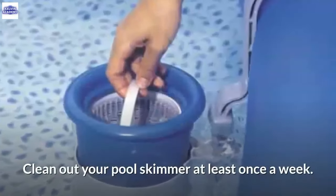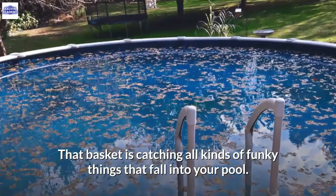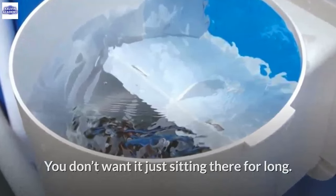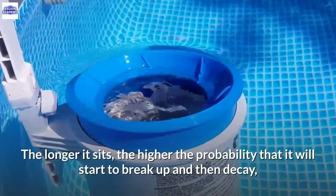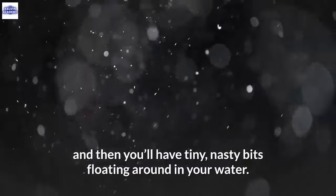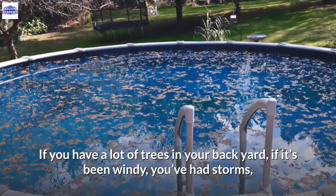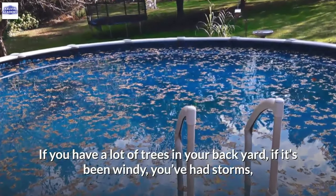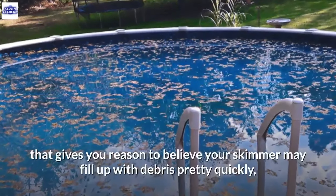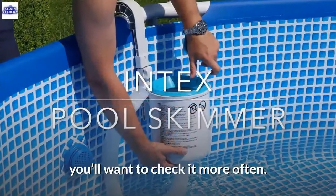Clean out your pool skimmer at least once a week. That basket is catching all kinds of things that fall into your pool — you don't want it sitting there for long. The longer it sits, the higher the probability that it will start to break up and decay, leaving tiny bits floating around in your water. If you have a lot of trees, wind, or storms, check it more often.